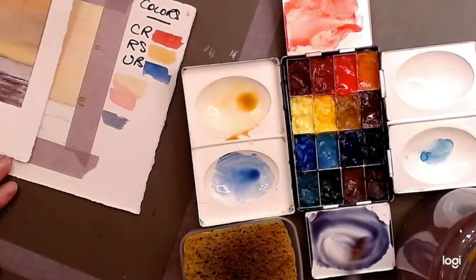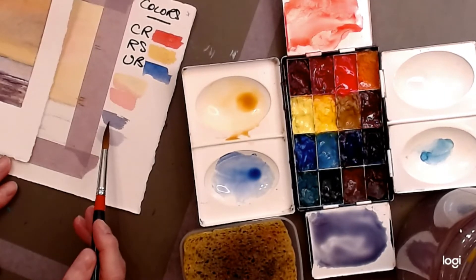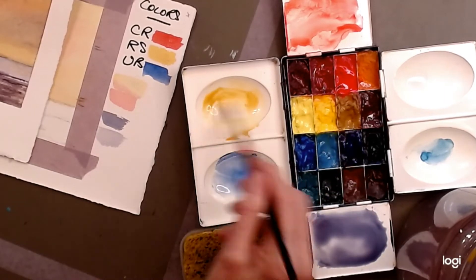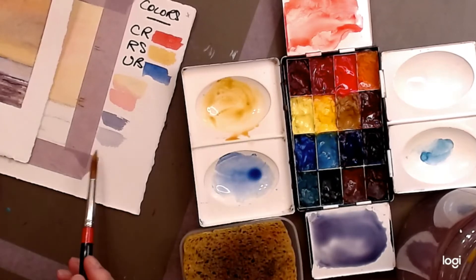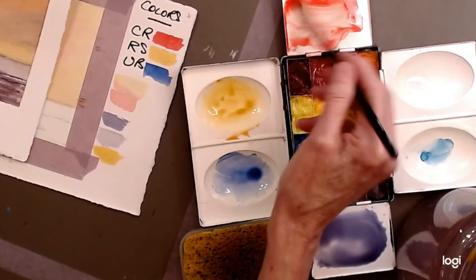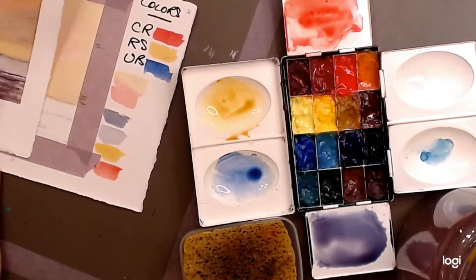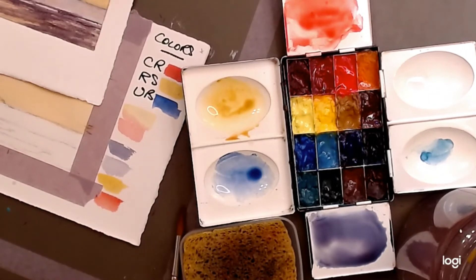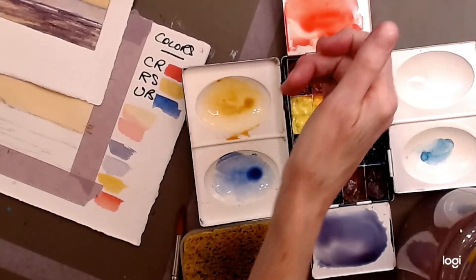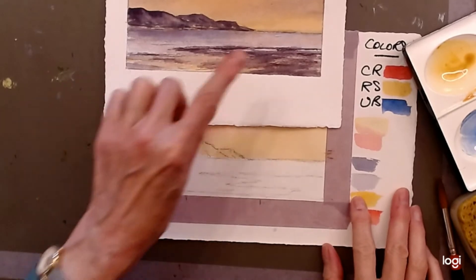We'll also need a stronger mix of raw sienna for the foreground area, and keep the red ready because we're going to drop some of that in too. We're going to use all those colors in the foreground area. So we've made a blue violet with red and blue, we have raw sienna, blue, and red ready to mix on the paper.